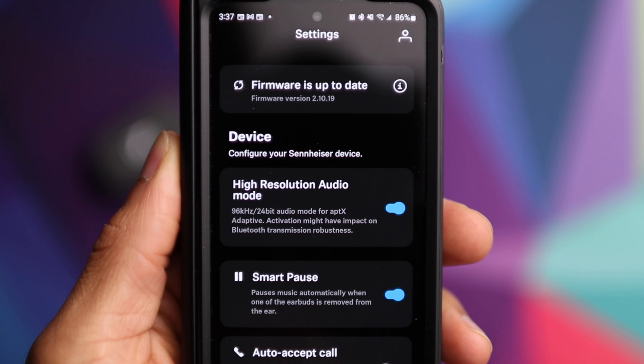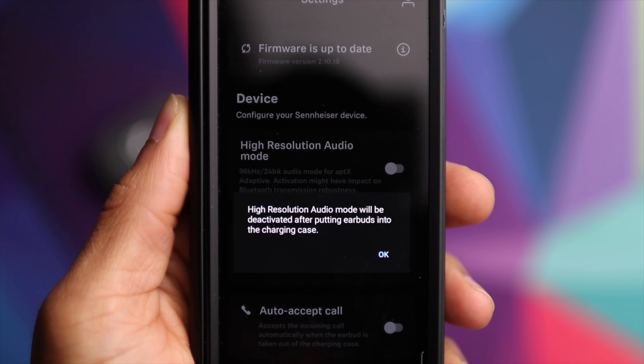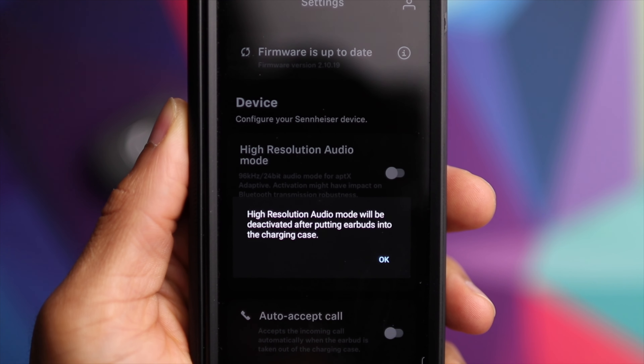So if you do have the Momentum 3, I recommend updating to the latest firmware as well as the latest version of the app so you can test it out and see if you like it. One thing I will say is that each time you turn the high-resolution setting on and off, it makes you put the earbuds back inside of the case and then take them out and re-pair. So it's a little challenging to really hear the difference.